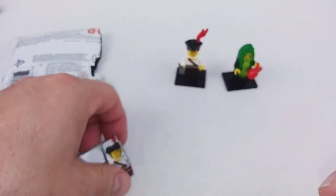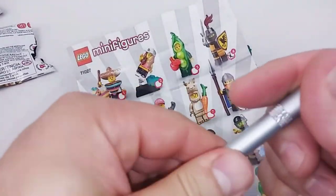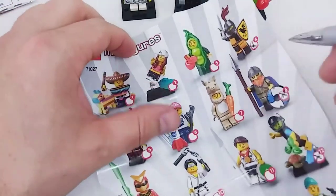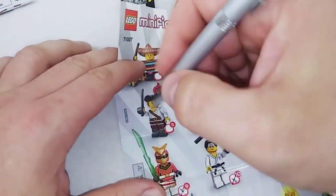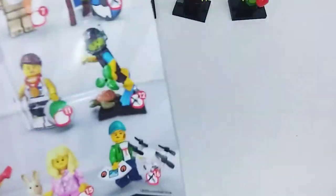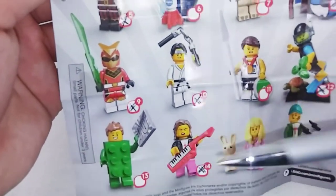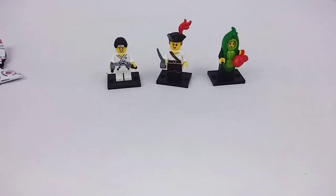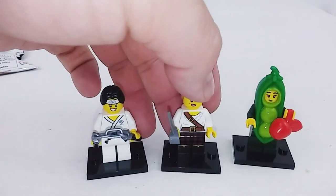He wasn't one of my must-haves, but I'm glad he's one that I got. We'll set him down and go to our checklist — mark off the Peapod Lady, mark off the Karate Kid, and mark off the Lady Pirate. So we need seven more to finish the set. Let's drop this down and take a last look at them. I like these guys; I like this series a lot.